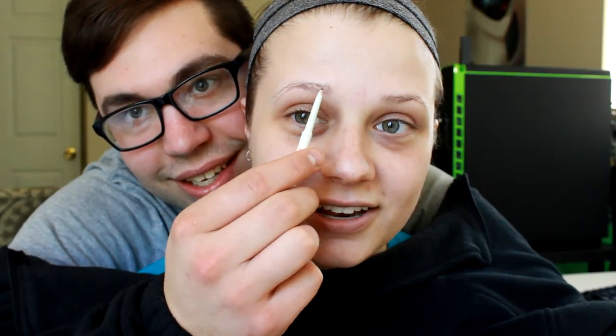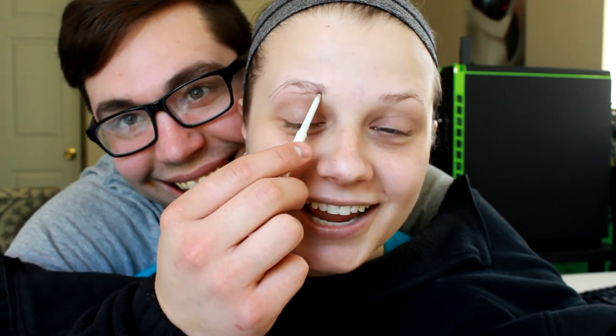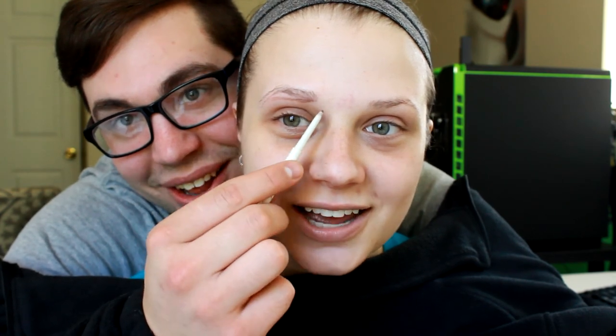It's not terrible actually. Hi guys! In this video we're doing the no hands makeup challenge. We've done the husband-did-my-makeup challenge and I've done his makeup, but this one's going to be the no hands makeup challenge.